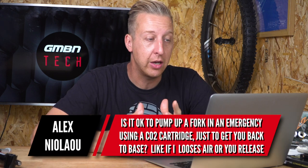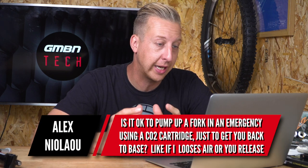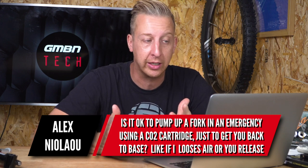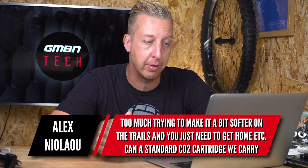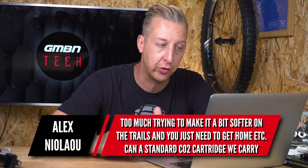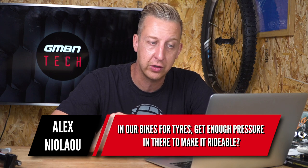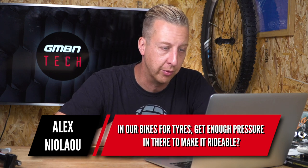Next up, a techie one from Alex Nicolau. Is it okay to pump up a fork or shock in an emergency using a CO2 cartridge just to get you back to base — like if you lose air or release too much while trying to soften things out on the trails? Will a standard CO2 cartridge that you carry for road tires get enough pressure in there to make it rideable? Yeah, more than enough actually.